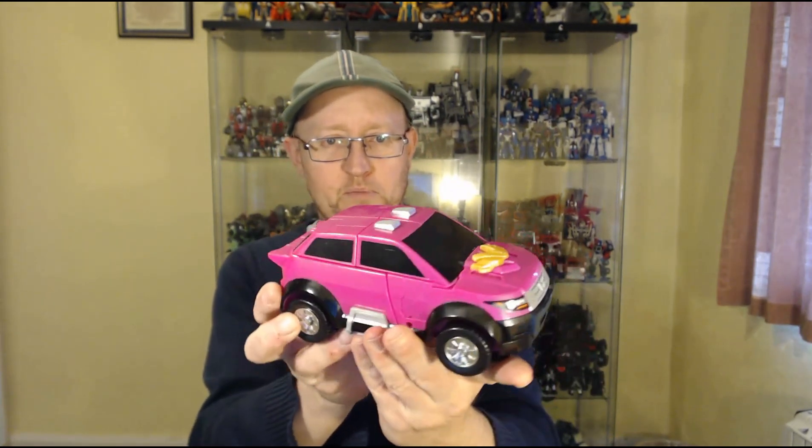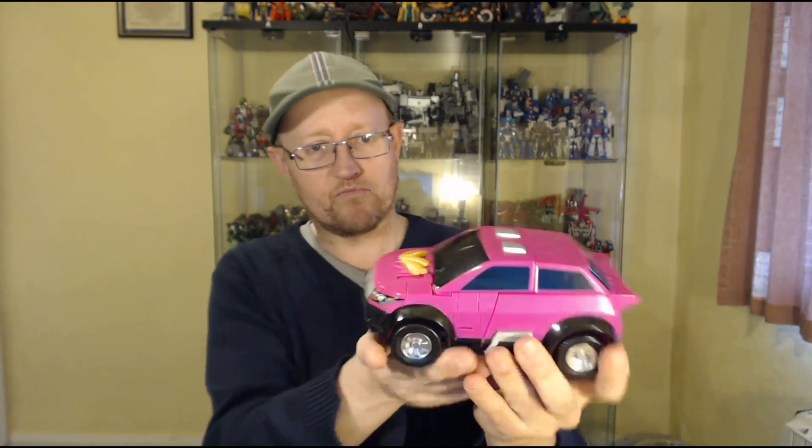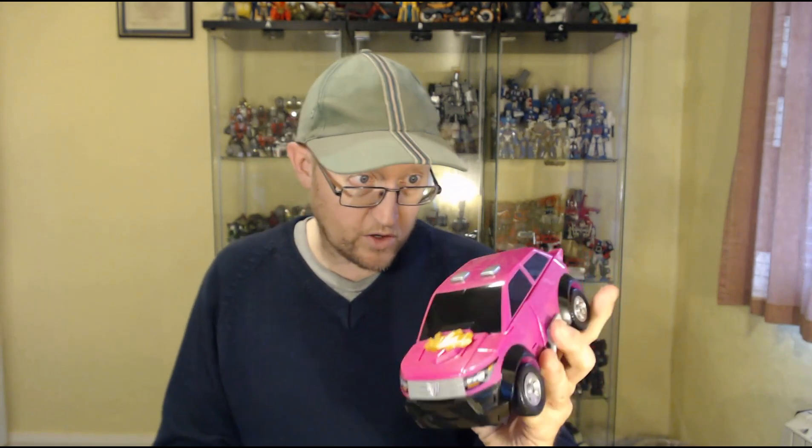They do combine together, so this is obviously a rework of the original moulds which I assume Sonocon did, and somebody else's company has got them and is churning them out. But anyway, vehicle mode — big pink SUV. Very butch, very bulky. Not much more you can say about it really.